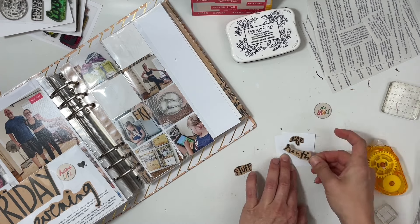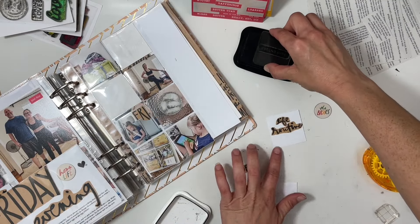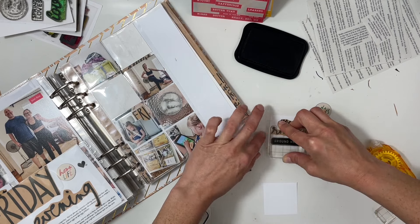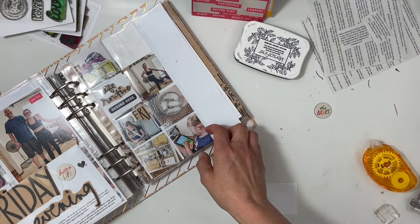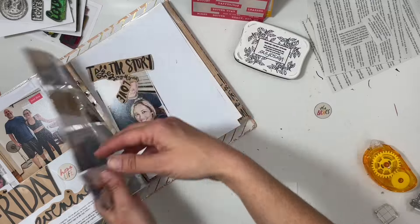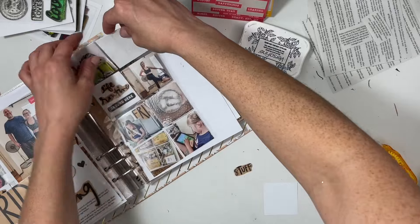I put 'fri' — F-R-I — right on my daughter's photo, and I liked how the 'F' was level with the top of the seat in the car, so I thought that was pretty cool. I also decided to have a transparency pocket and rearrange some of the photos on the back so I could have a floating embellishment.